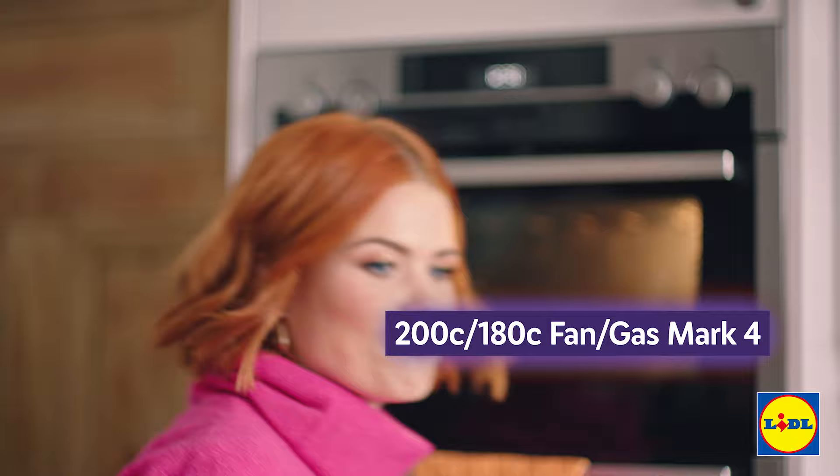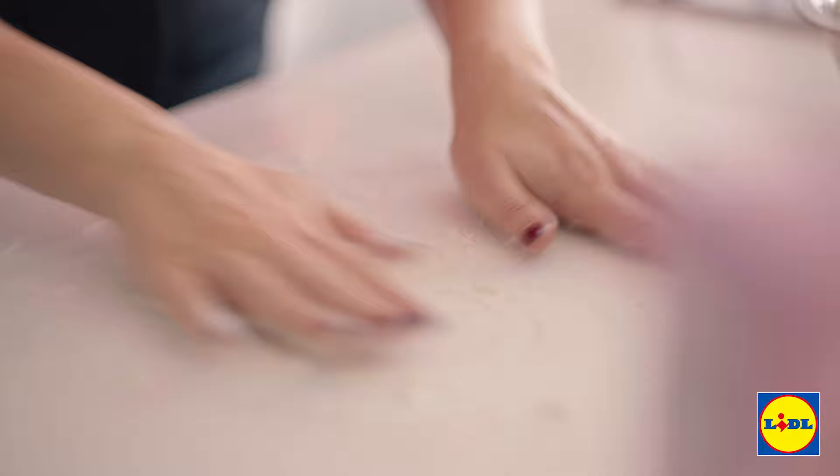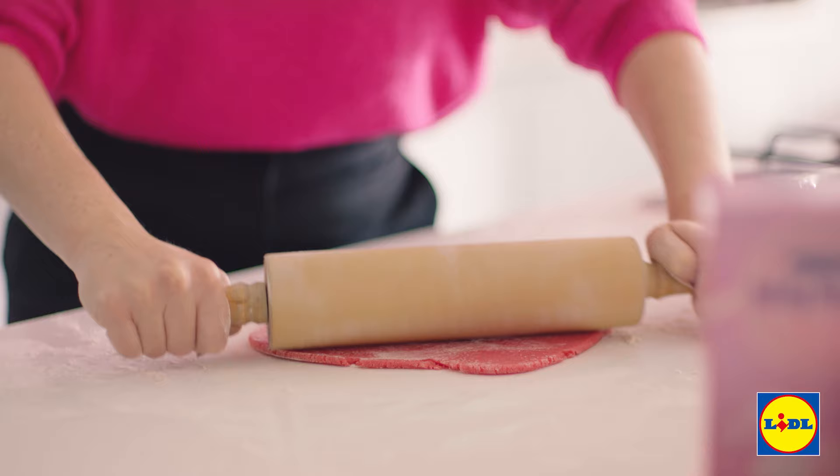Whilst your oven's heating up, it's time to roll out your dough. Sprinkle on a little bit of flour, get that onto the surface and then start rolling. You want this to be about half a centimetre thick and then you can go to town with your candy cane cutter.